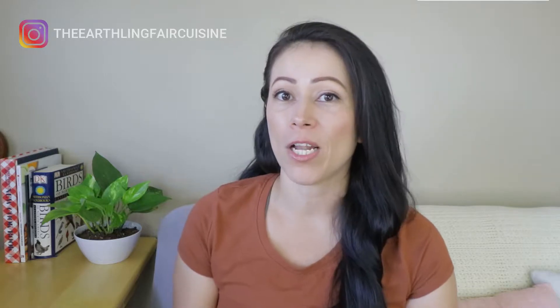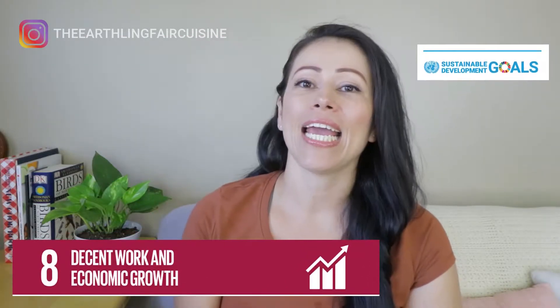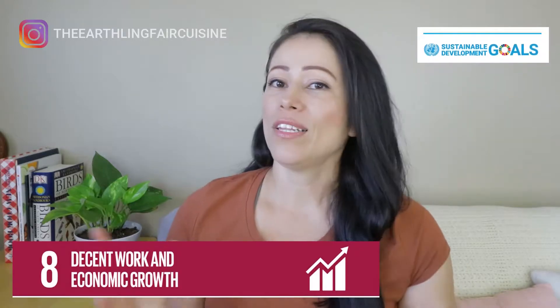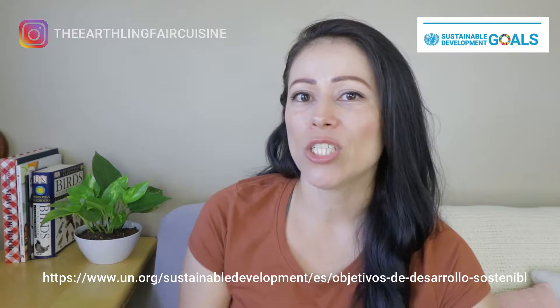The mission from now on is to learn more about SDG number eight of the sustainable development goals. SDG number eight is decent work and economic growth. All the information related to the SDGs I take from the United Nations website.